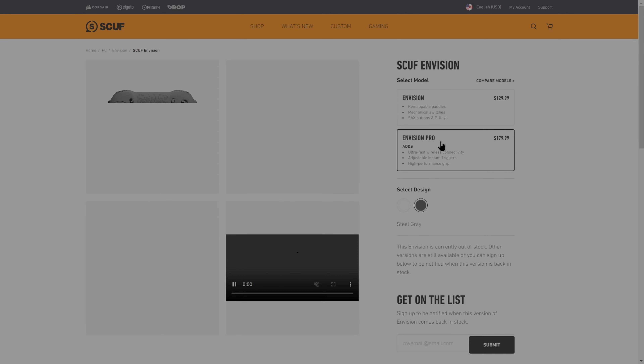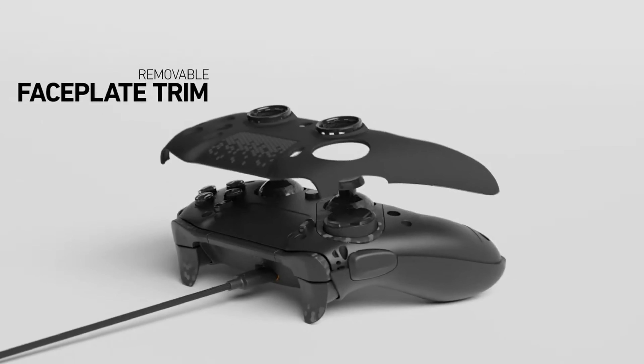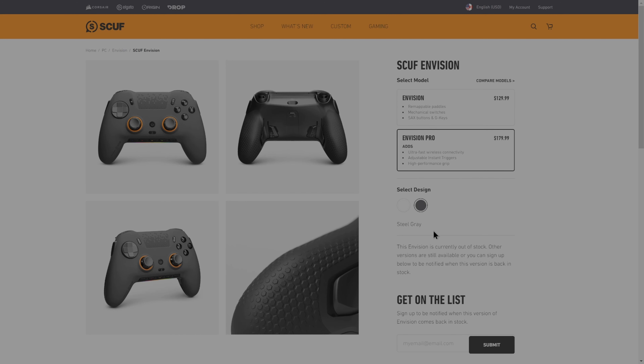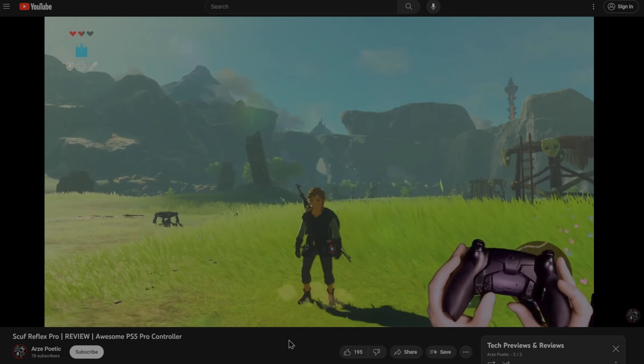At the time of this video, the Envision Pro controller continues to be sold out, while the standard version seems to be readily available. I'm definitely getting my hands on the Pro version as soon as I can. After I've spent some time with it, I'll be making a full video review of the controller, just like the one I made for the SCUF Reflex PS5 controller.